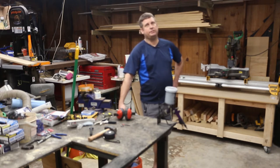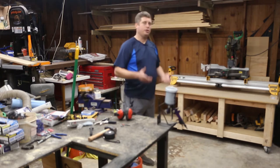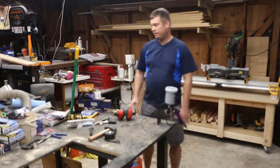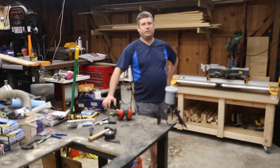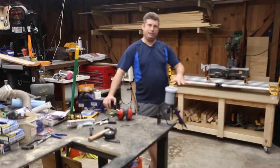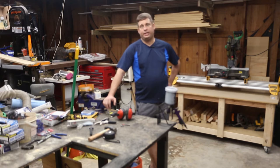Click like on my video so that other people can see it, and click subscribe if you'd like to see more of my videos. This table is going to be 28 and a half inches high — a height I found very convenient to work with, putting the platen at about 36 inches. It's going to be 32 inches wide and 48 inches in depth.